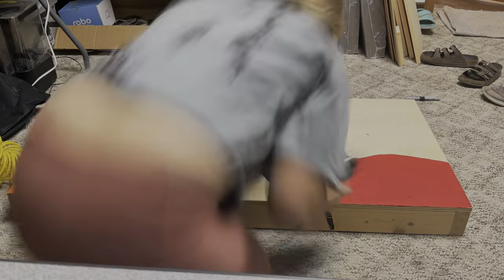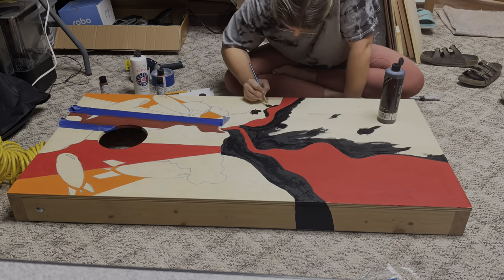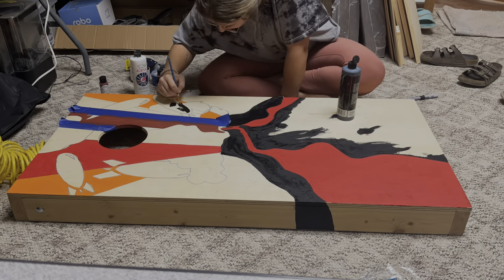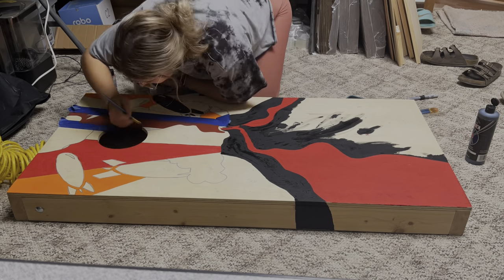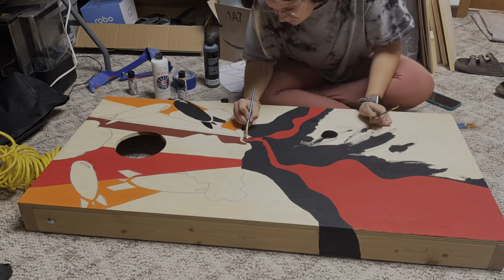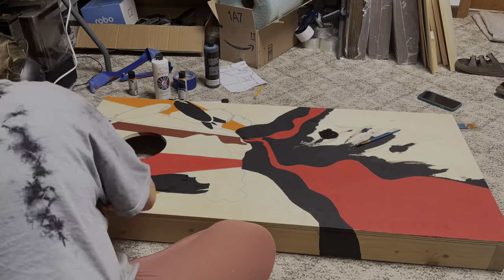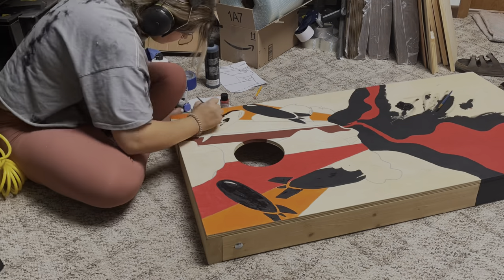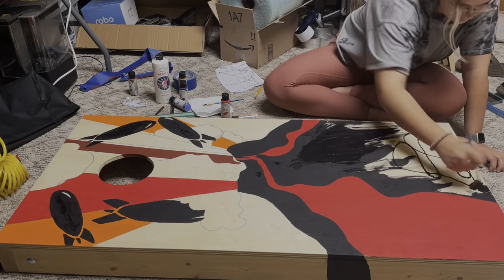The paint I use for painting this cornhole board is just classic acrylic paint that I usually use for most of my projects. It doesn't have to be outdoor paint because these will be sealed with exterior sealant anyway, so the paint didn't have to be special. I used the colors I had and matched them as best I could to the photo.